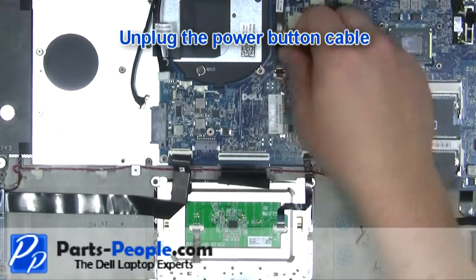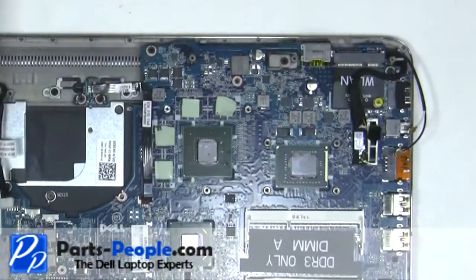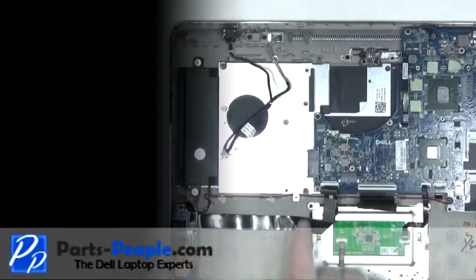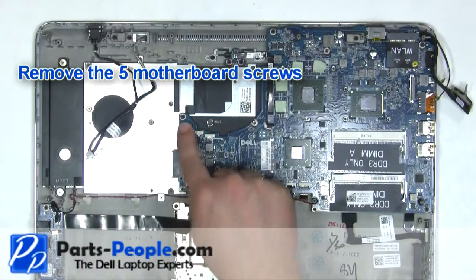Unplug the power button cable. Unplug the display cable. Remove the five motherboard screws.